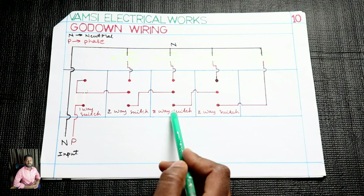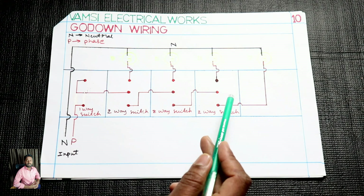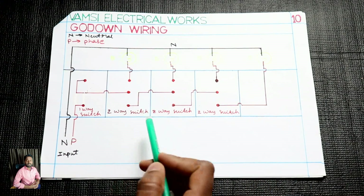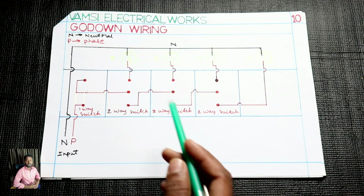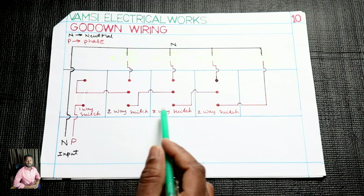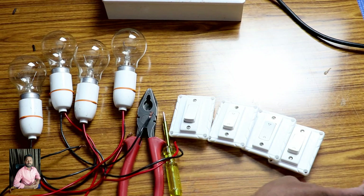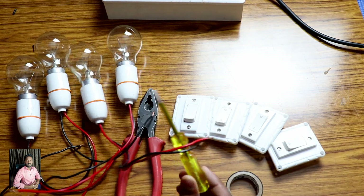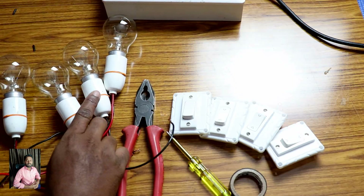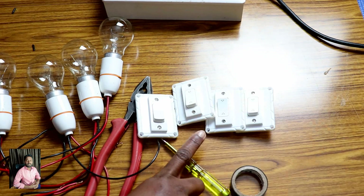2-way switch to center. 3-way switch to center. 3-way switch to center. 4-way and silently control. 4-way switch to center, 2-way switch to center.